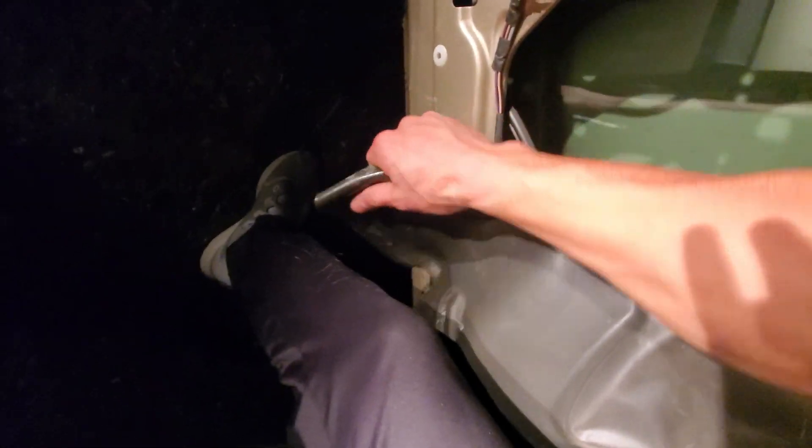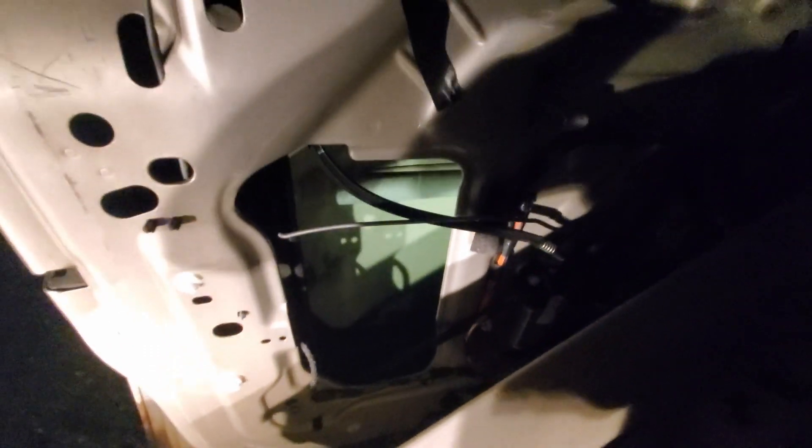The door panel was really easy to take off — took me like two minutes, there are only two screws. I'm going to regret tearing this off but I'm going to do it anyway. The entire assembly in here is pretty much screwed — it's just all loose. So what we need is a new window regulator.